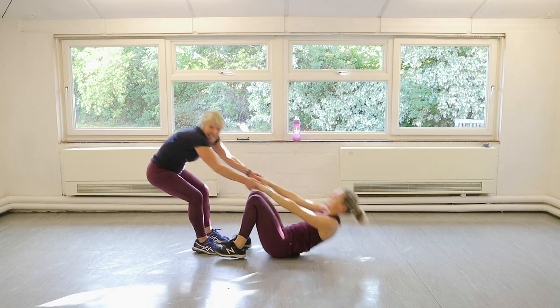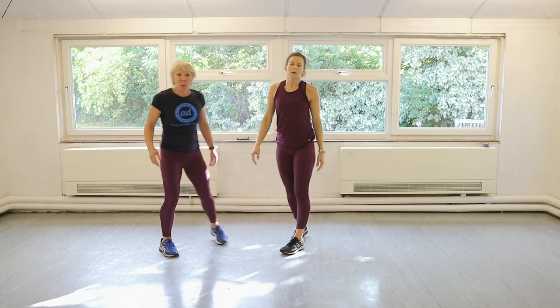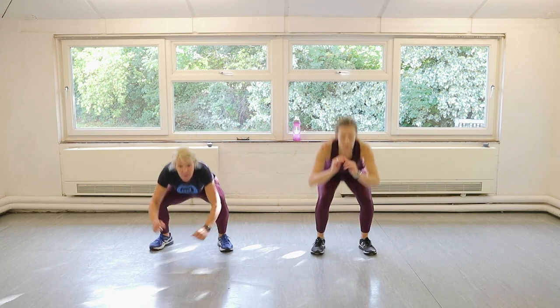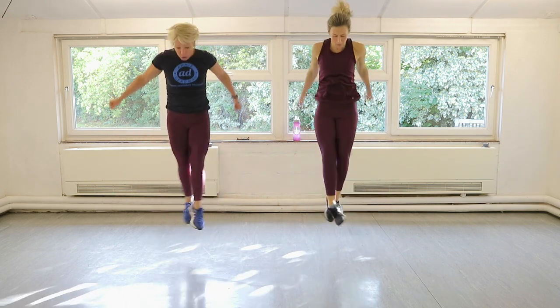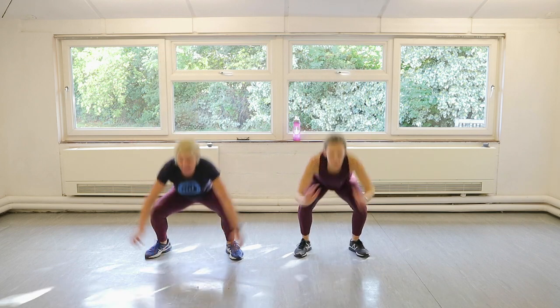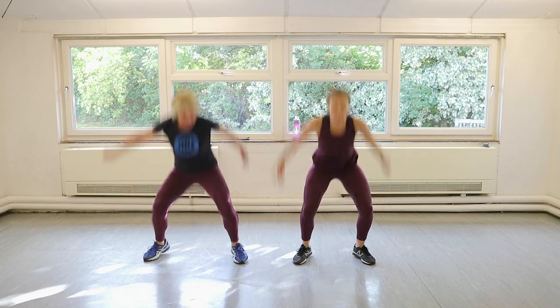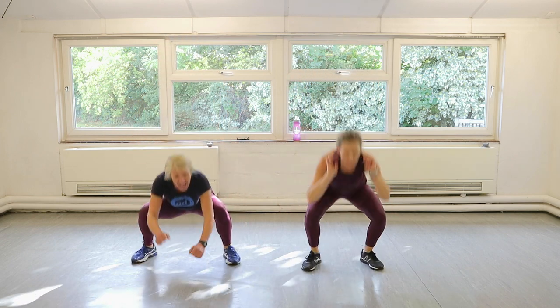Let's go. Ten ballet squat jumps. You ready? We're so ready. Three, two, one, let's go. One, two, three, four, five, six, seven, eight, nine, ten.